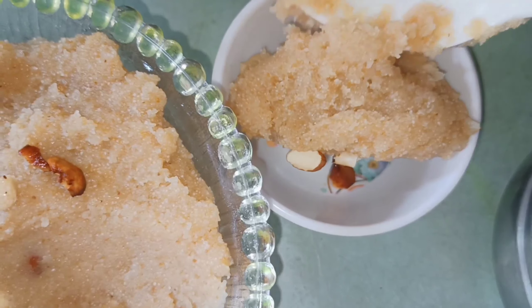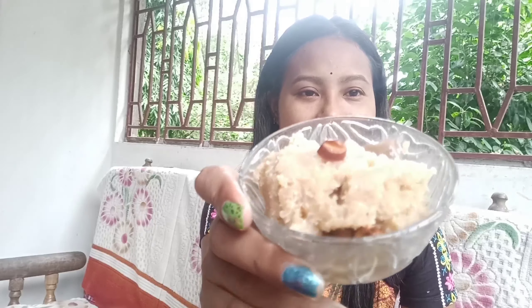Now we are ready for the food. We are ready for the food. This is a very tasty taste. And you can add the salt and the salt so you can add the salt if you want.